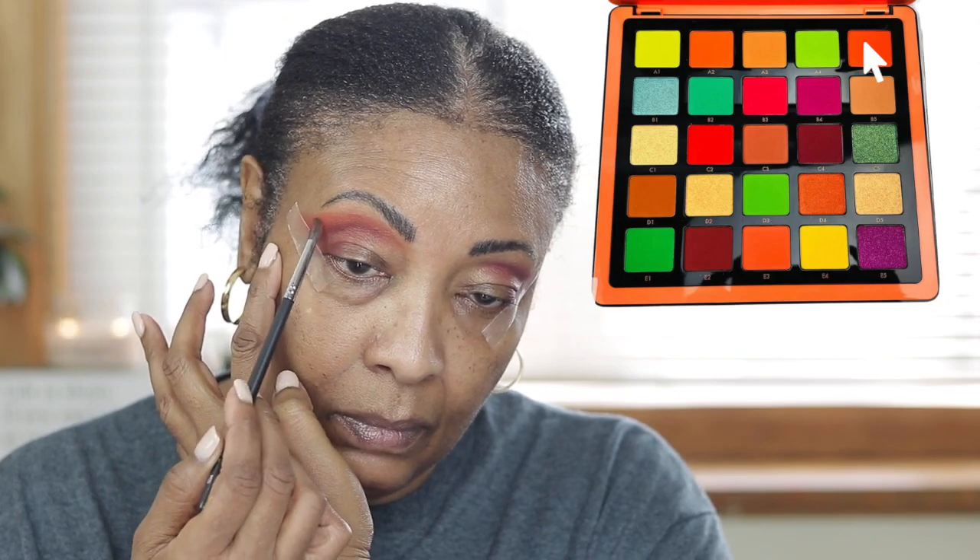I'm going in and blending this out, doing the same on the other side. This next color is an orange — like a burnt orange — so I'm using that as an ombre going into the dark color.